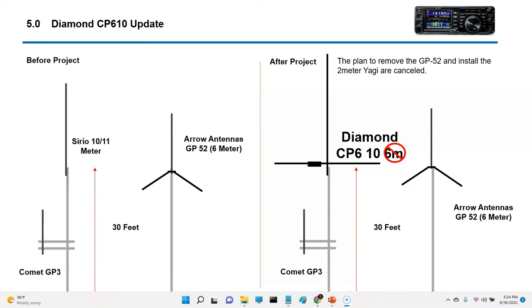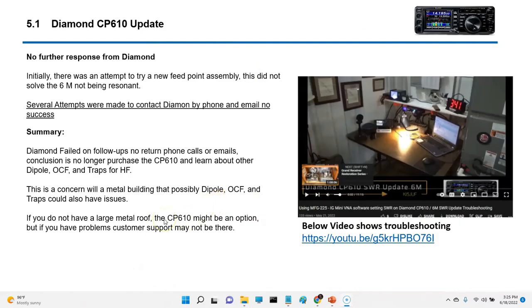On the CP610: my original plan was to incorporate the CP610 antenna and set up a Yagi on 2 meters, but that didn't work out. Before I had a Sirio 1011 and an Arrow GP, which is a good little antenna that works fine. Right now as of today, I don't have 6 meters working on the Diamond CP610, but I do have 10 meters and I'm very happy with that. So for that reason I'm going to leave it alone. An attempt was made to replace the feed point assembly, but this did not solve the problem with 6 meters not being resonant.